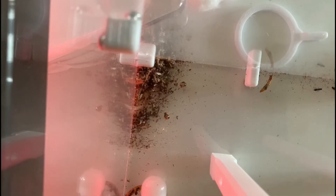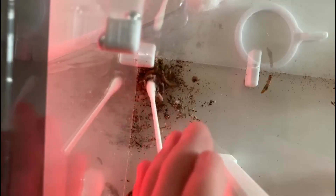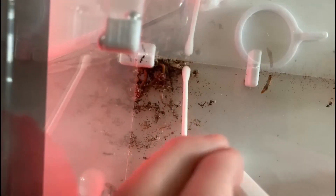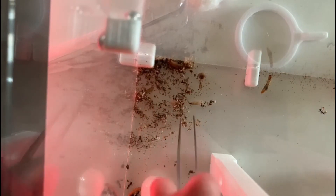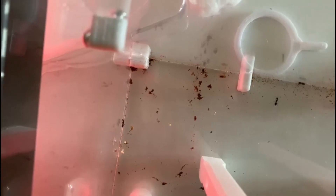This outworld has gone quite a while without cleaning, so it's pretty important that I do it. Without regular cleaning you can get mold in your outworld, which is never a good sign. I also used tweezers toward the end so I could pick up the mealworm bodies that they had eaten.